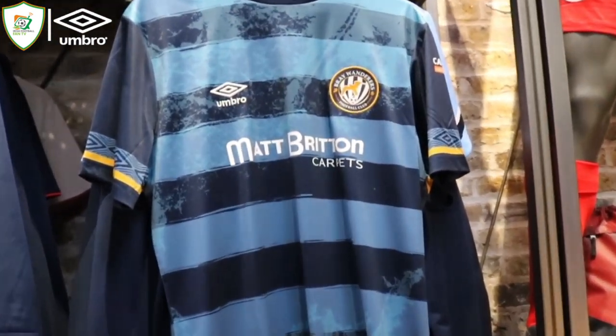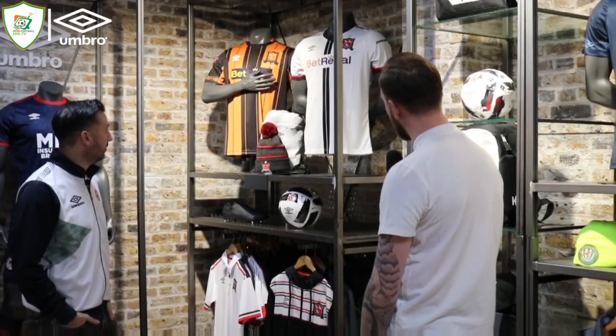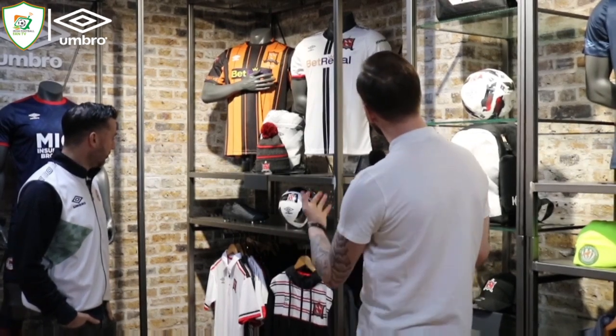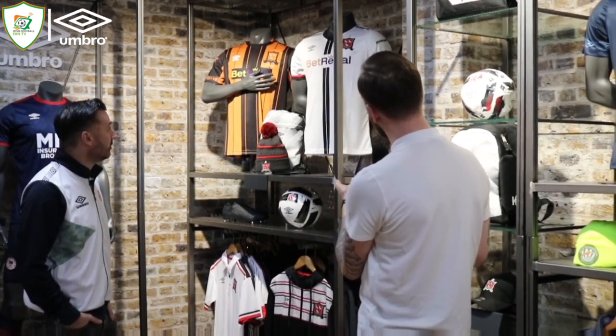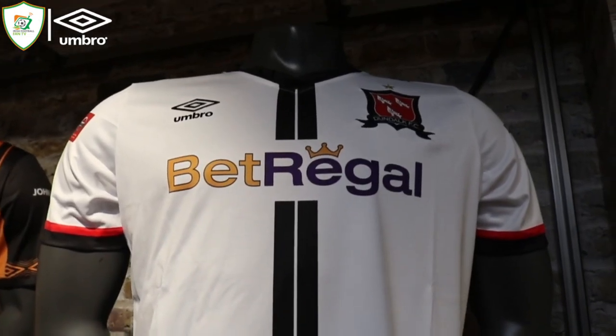It's your classic green and white stripe and gold trimmed away kit. I actually really like that away shirt. So just kind of moving down then — the Dundalk range has obviously got a new home and away jersey, and obviously their own range as well. This is my first time seeing it — the new home jersey is really, really nice. I think it really stands out.